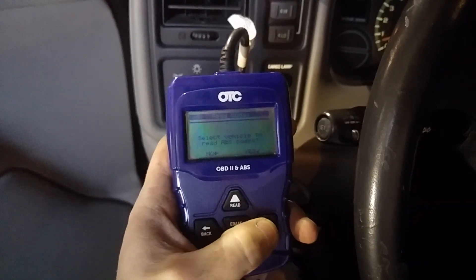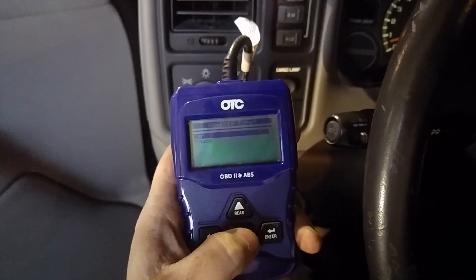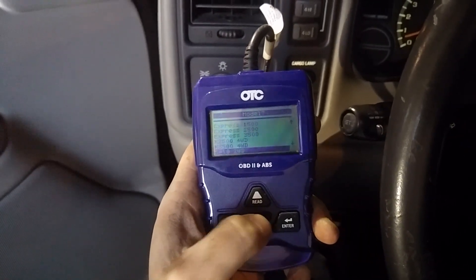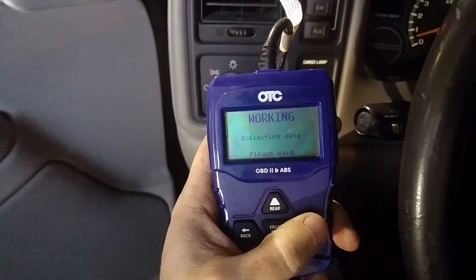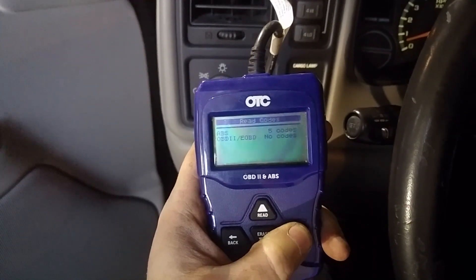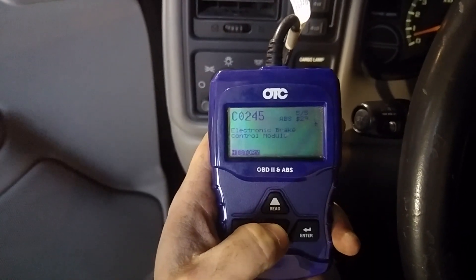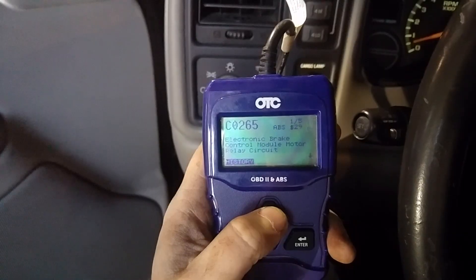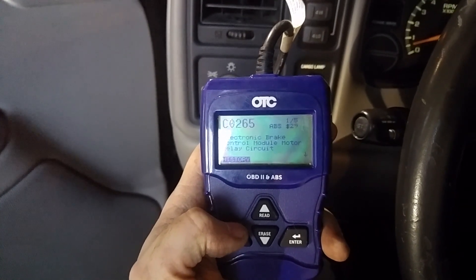Selecting the vehicle to read ABS codes: 2000 Chevy Silverado 1500, four-wheel drive, 5.3 liter. ABS is still showing five codes, but they're all marked as history — not current. So I think after some more drive cycles they'll disappear.